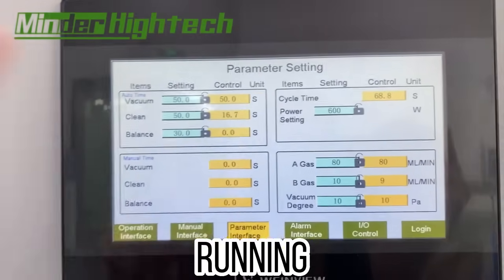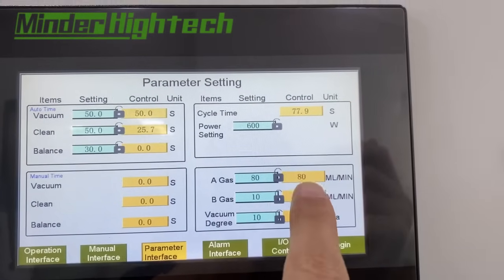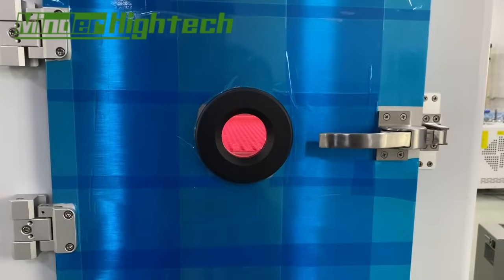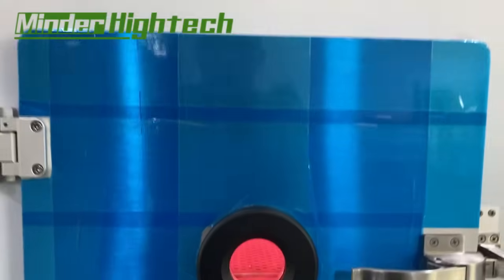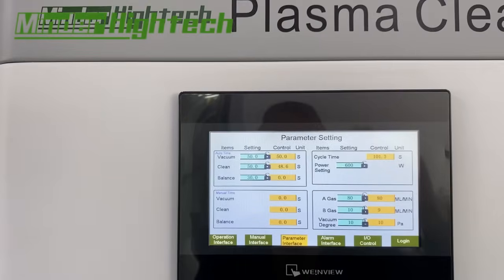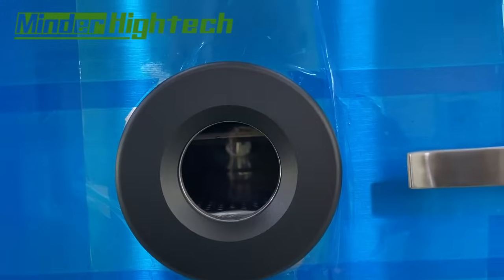This is the clean time phase. We set only 50 seconds to keep the video shorter. You can see the gas A and gas B indicators. Note that we are not connected to the gas sources in this demo. We just wait for the process to complete.